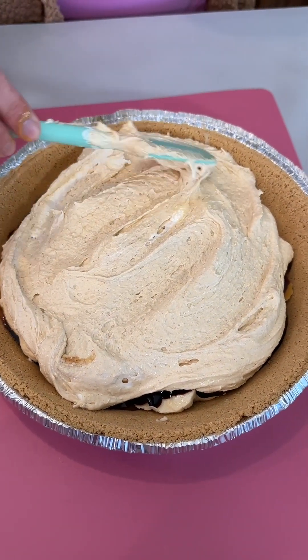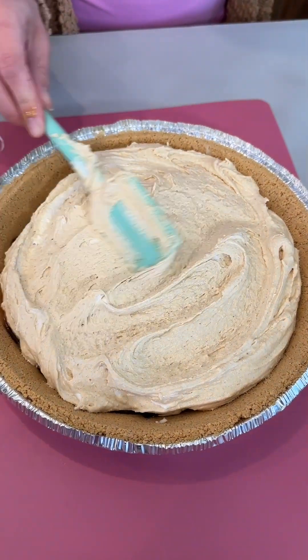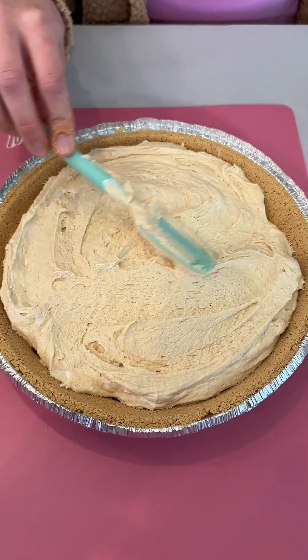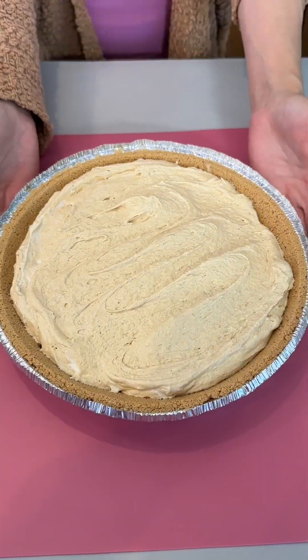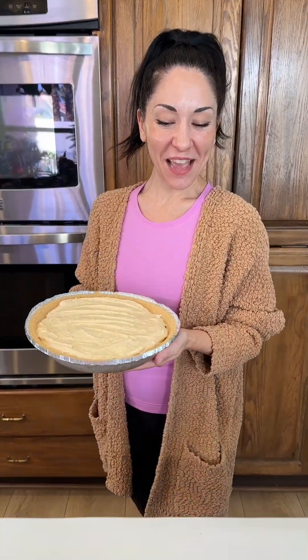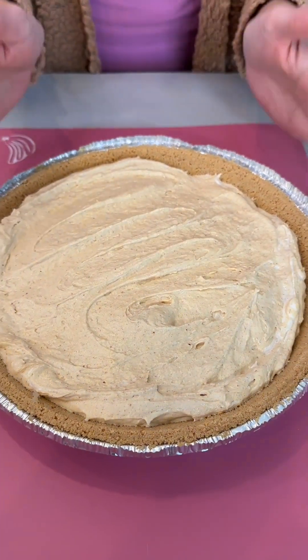I love it — so quickly, so easily. I love that chocolate and the caramel on the bottom. Totally optional, but I just love that little extra touch. Now this is a 10-inch crust — you can also use a 9-inch. We're going to go ahead and put this into the refrigerator so our pie can cool. I have this in the freezer for about an hour, but you can also refrigerate this overnight before serving.